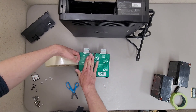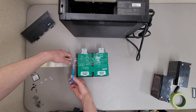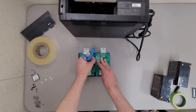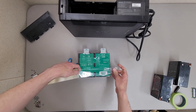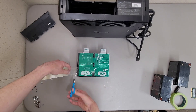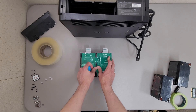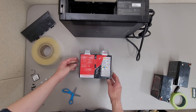Luckily, since this is packing tape going on plastic, it's easy to remove. It's not a perfect solution, but these batteries cost me $45 after tax, and I'm fairly certain I would not be able to buy this battery pack for that much from APC directly.